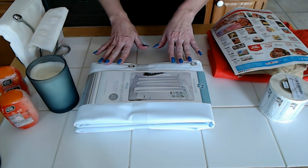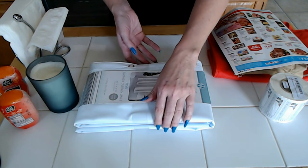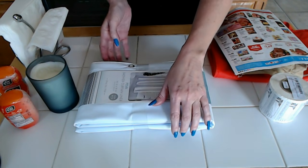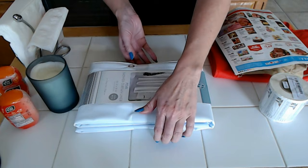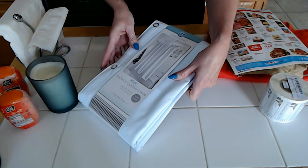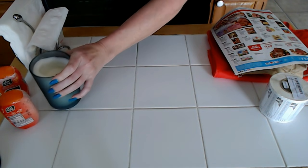I wanted to show you some of the ones that I have in my collection, but the first thing we need to do is remove the items from this table. I want to make sure that we have plenty of space right here, so we're just going to take everything away, just one at a time.